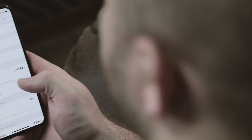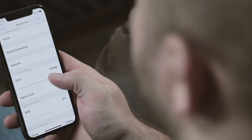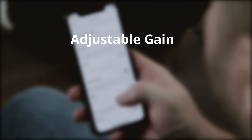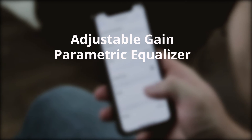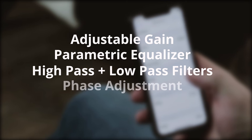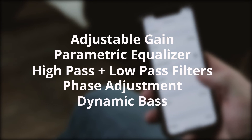Using an app on your phone — iPhone or Android — you can change many aspects of the sound on the fly. This includes adjustable gain, parametric equalizer, high pass and low pass filters, phase adjustment, dynamic bass, and more.